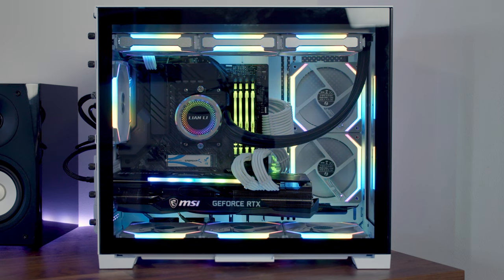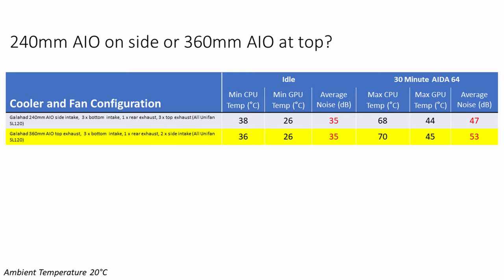For this case with a side radiator, I recommend just one set of fans on the radiator set to intake. The next test was how well a 360mm AIO performed at the top. I mounted the Galahad 360mm AIO at the top set to exhaust, leaving the side fans set to intake. Looking at the results, at idle CPU temperatures came down by 2°C with the 360mm AIO. But under load it was a completely different story — CPU temperatures were 2°C hotter, GPU temperatures 1°C hotter, and there was an additional 6 decibels of extra noise with the 360mm AIO. This again shows the advantage of having your AIO set to intake. In this case, a 240mm AIO on the side outperformed a 360mm AIO on the top — and importantly, both were the same brand.